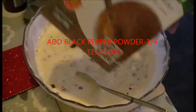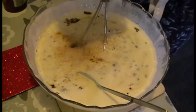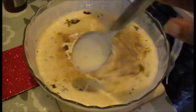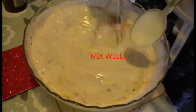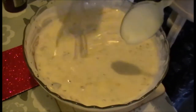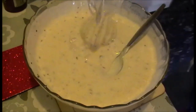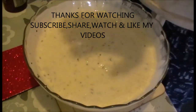Add a little bit of oil. I'm going to mix it in a few minutes.